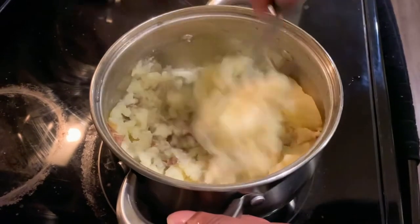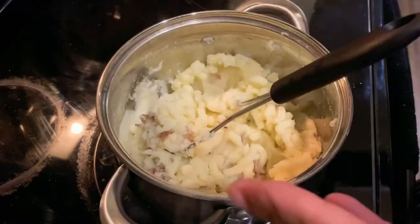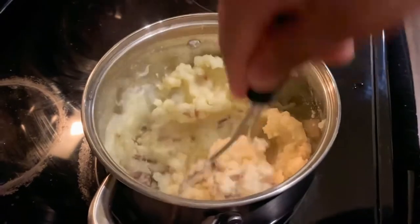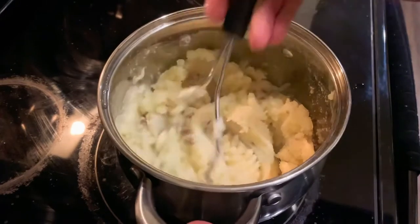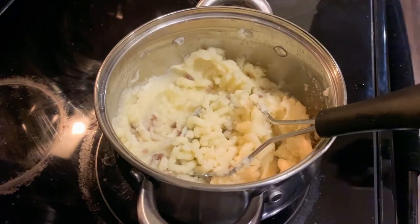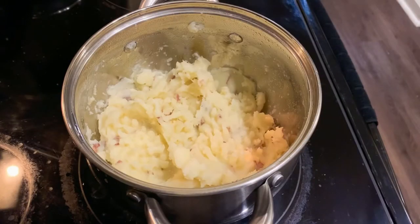I finished mashing the potatoes guys, and look how amazing they look! Remember how I told you this is how my family used to make it — just mash it and put butter in it? I'm about to show you guys my way, so stay tuned.